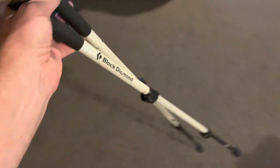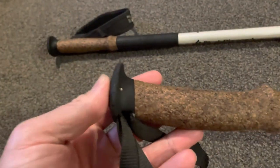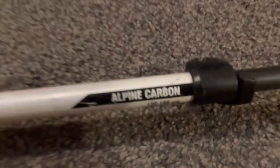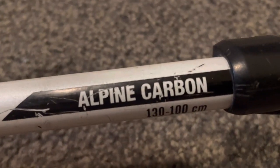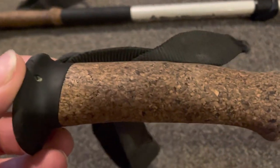What if I can show you guys these — they are the Black Diamond Carbon Cork trekking poles. Sorry about the no-frills video, but here it is anyway. So, company: Black Diamond, and the Alpine Carbon Cork — alpine carbon, but of course they are cork handles.